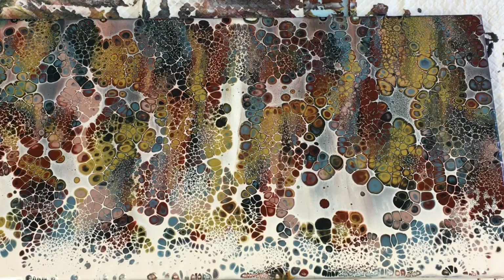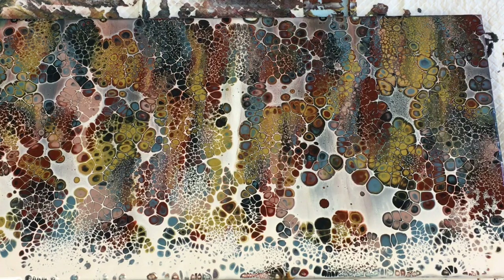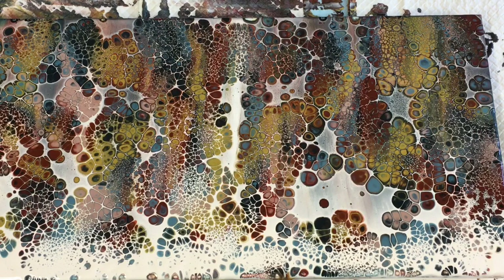Somebody called me not 'queen of dragons' but 'queen of balloons,' so I'll take that crown and wear it! Thank you to the person who made that humorous comment — I love it. The colors are so rich and beautiful, I'm absolutely going to leave that exactly as it is. I hope I've inspired you with this pour.